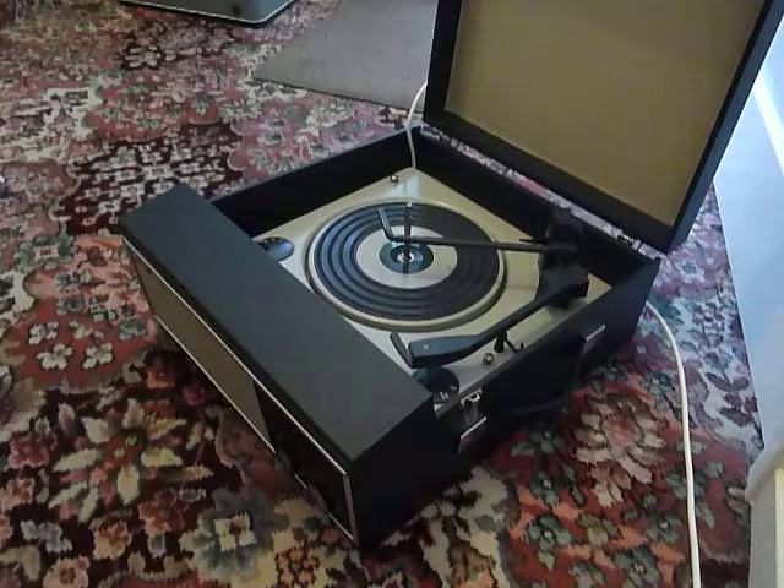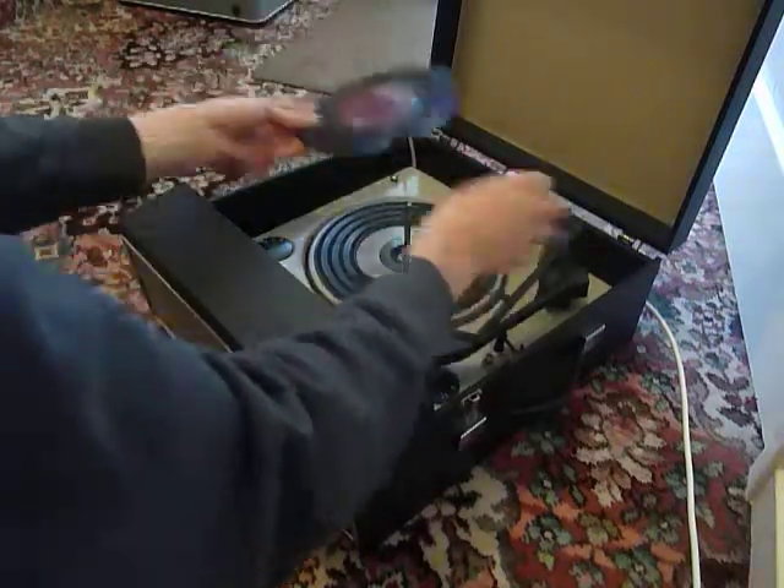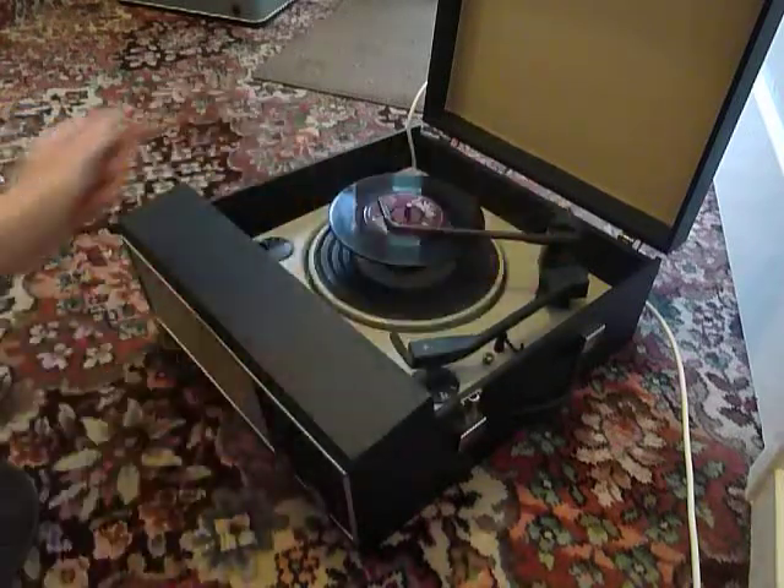You can stack between one and six records. I'm going to demonstrate with two just so that you can see it play. Just pop them on the spindle and put the stacker arm across.